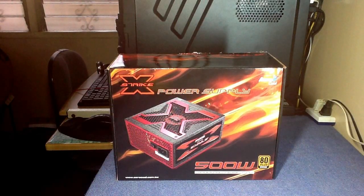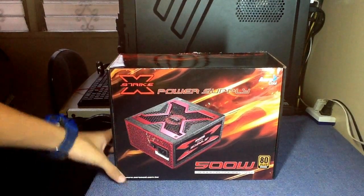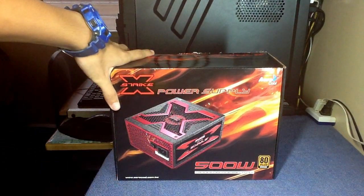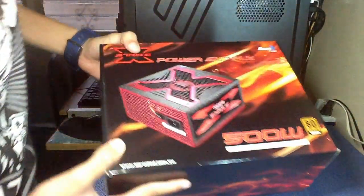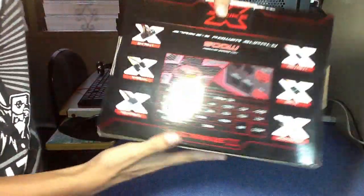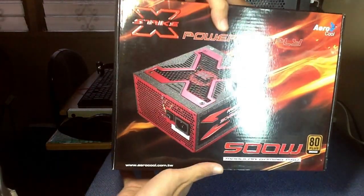Hello there YouTube, this is Carl from SB Tech Gadgets and today we're here to unbox the Aerocool X 500 watt gaming power supply. This power supply is semi modular so you can connect only the cables that you need. Here's the back — it has a nice black box.